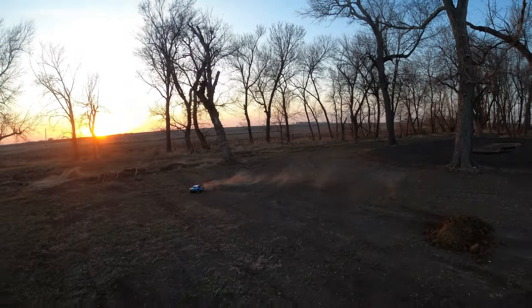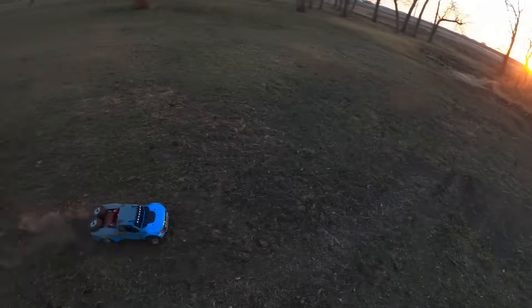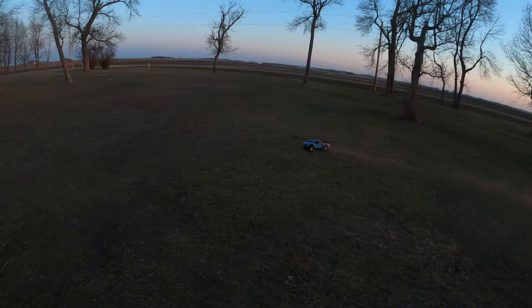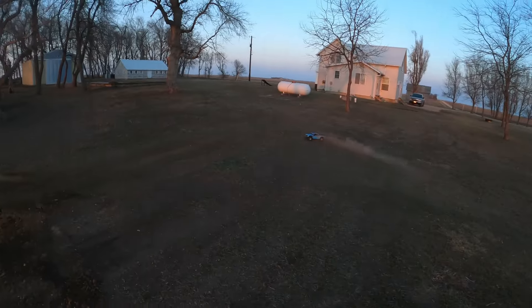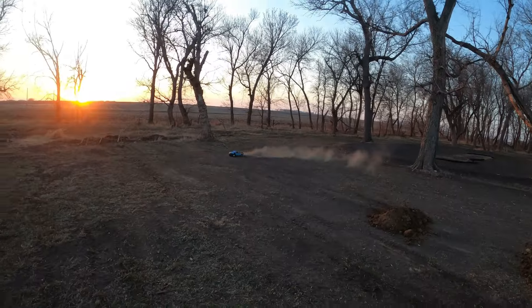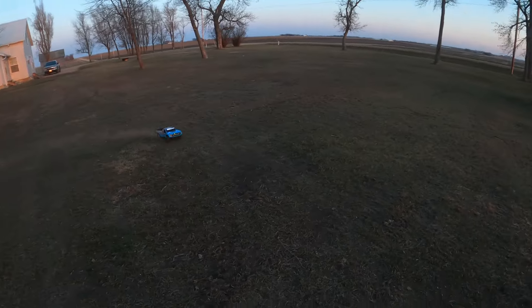Yeah, this thing handles pretty well. I've seen some people put Proline shocks on, which — if you saw my other video of my Baja Ray version 2 — that one has Proline shocks in the front. Yeah, this jumps really well.